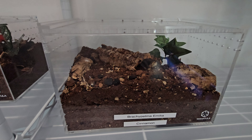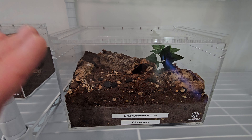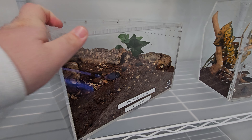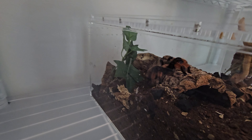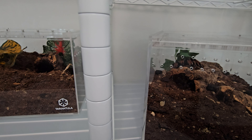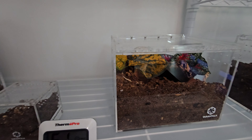Here is my Brachypelma hamorii, Amelia Cinnamon. I've had them for about a year — I shouldn't say 'her' because I'm pretty sure it's actually a male, though I'm not entirely sure yet. They've been big but haven't grown too fast. They're kind of skittish, but not too bad — they don't immediately flee when I move the enclosure, though it obviously doesn't give them an easy feeling.